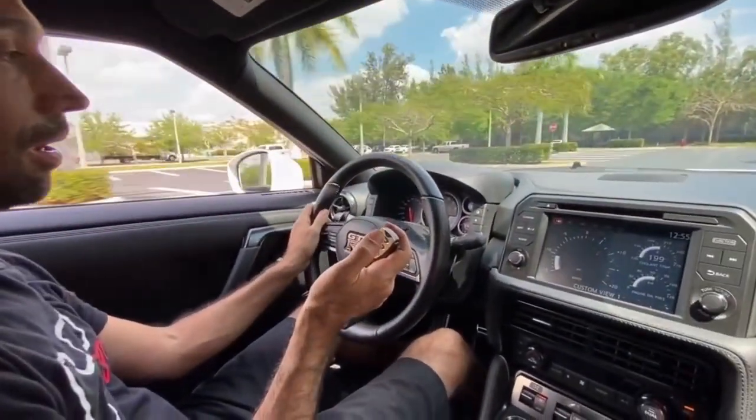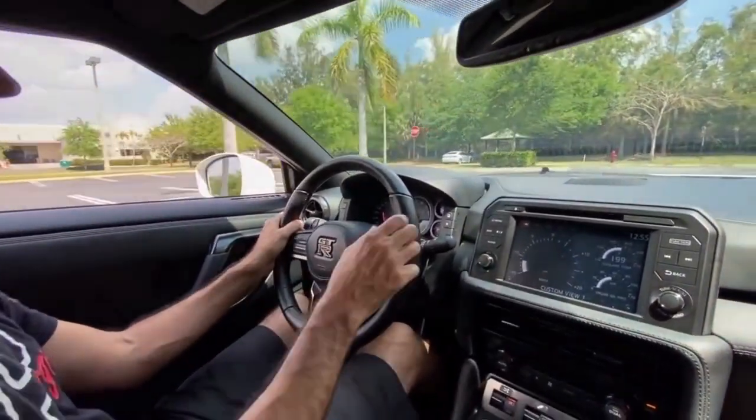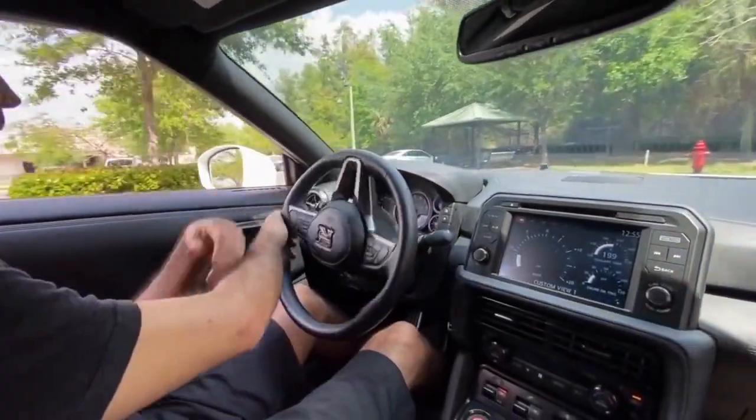Turn it back on and then the sound comes back. Really cool. I'm enjoying it.